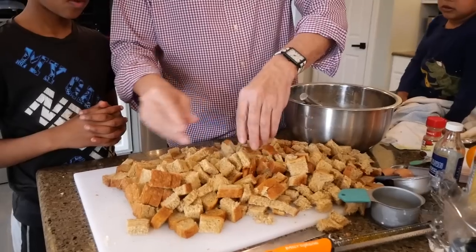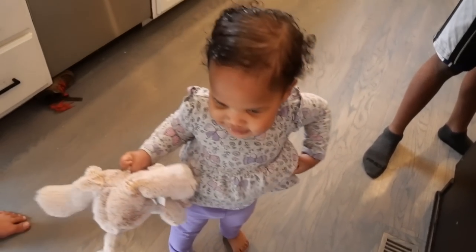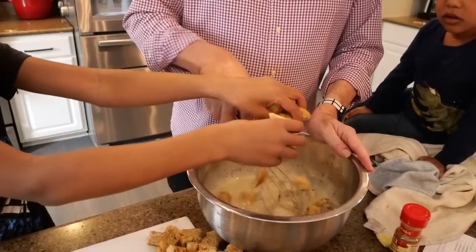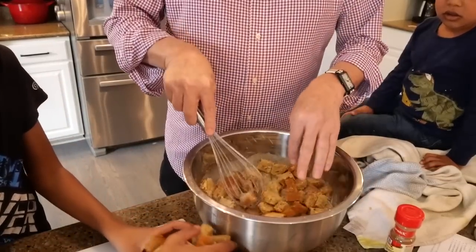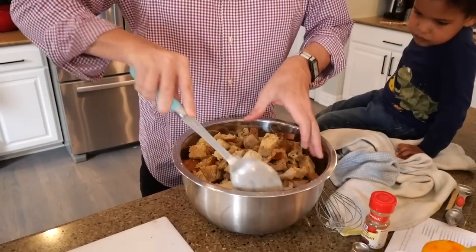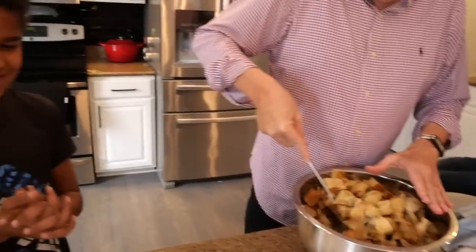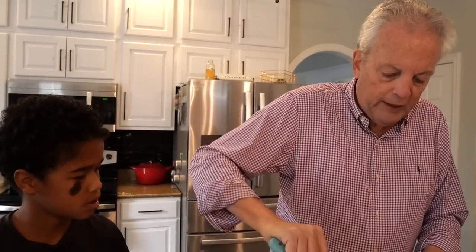Now, with all the bread cut — normally for 12 muffins I'd use one loaf, but I did two loaves so we're doing 24. We're going to put this into the custard mixture. Start dumping them in — dump them all in. Get them all mixed in and soaking in that beautiful custard. All we do is fold it over and over. You can do this with a spoon or with your hands.